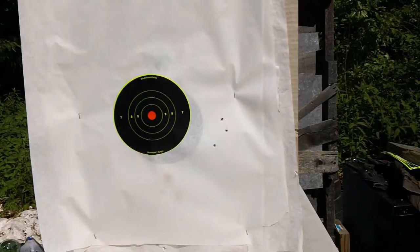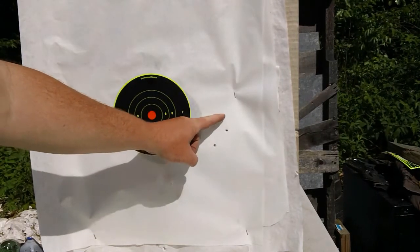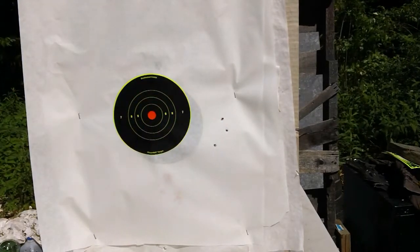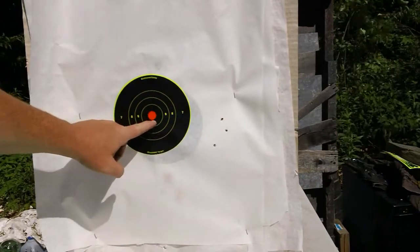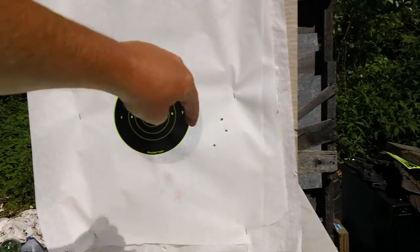Let's go check it out. As you can see, we were way, way right — one, two, three shots. So we're going to have to bring it left a whole lot. Looks like maybe the height adjustment is maybe right on. We may raise it up just a little bit, but man, does it have to go to the left. So let's go back and do that.